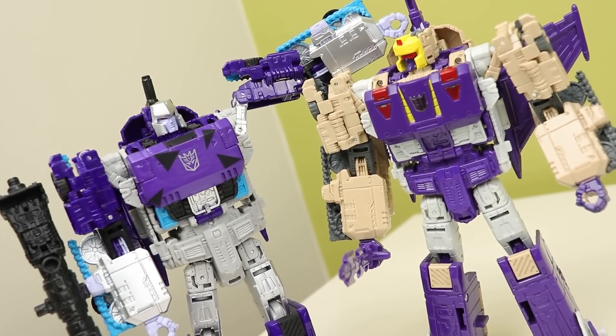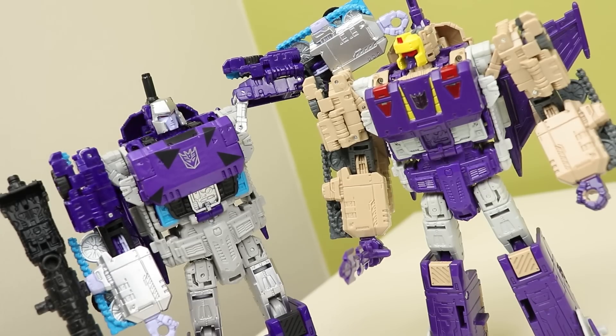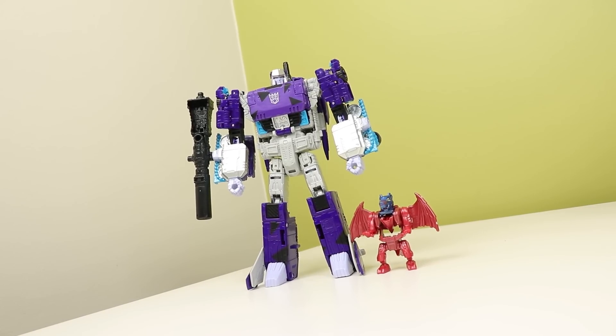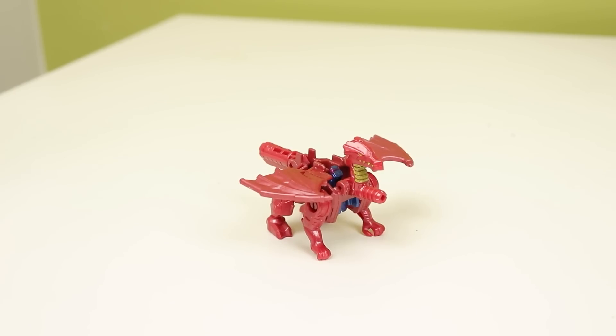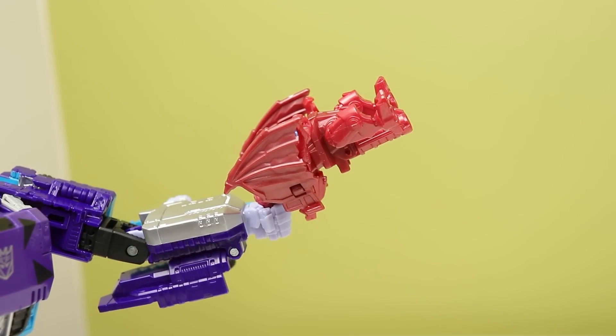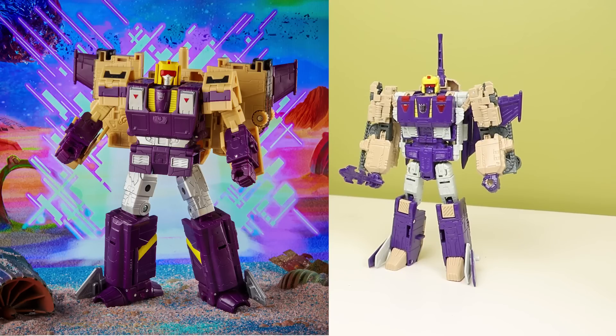It's a retool - the head is different and the chest is different, but these are probably the same bits as the standard Megatron Titans Return toy. He also comes with this little Titan Master that does all sorts of things like stand there and become a gun. I just kind of leave this little Fangry-looking thing off to the side. Going back to Blitzwing though, let's look at the official images of the new one and the Titans Return one.